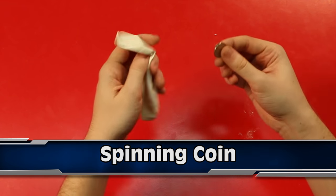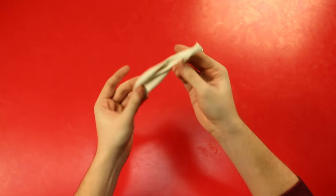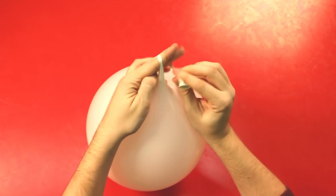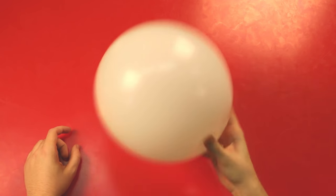Coming in at number 9 we have the spinning coin. So first you take the coin and squeeze it through the neck of the balloon, then you blow it up and give it a little bit of a spin. I'm actually going to tie the balloon for this, and then you spin it and it should spin round really, really fast — and eventually you won't even need to do anything. It makes a pretty cool noise too.